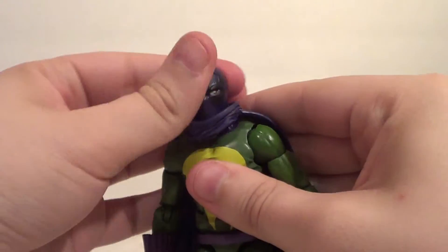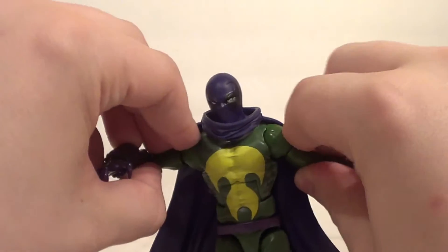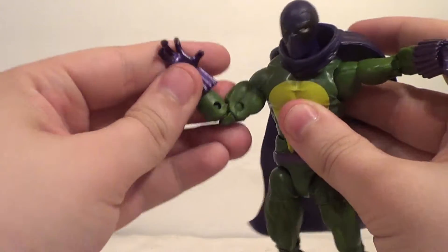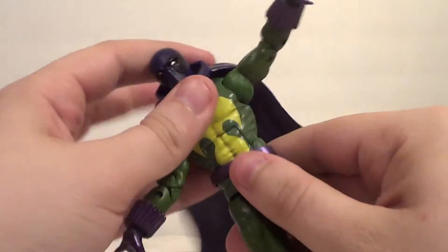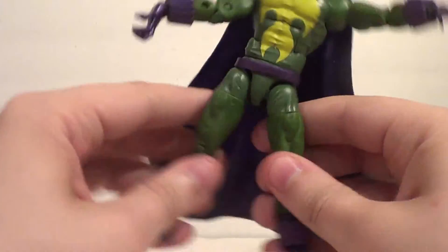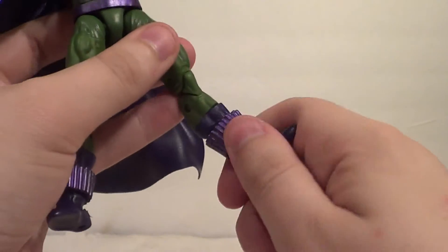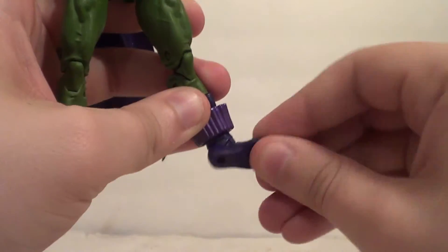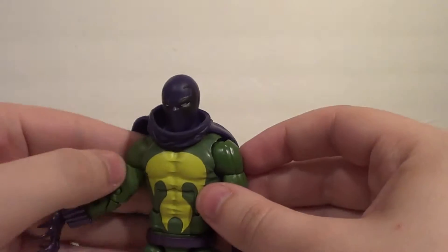Articulation-wise: side to side and up and down on the head, up and down on the arms. You've got forward and back, bicep, elbow, wrist — all kinds of wrists. You've got ab crunch, swivel, in and out on the legs, forward and back, thigh, knee, boot. Also forward and back on the foot and an ankle pivot. So really the articulation you would expect on a modern Marvel Legend.